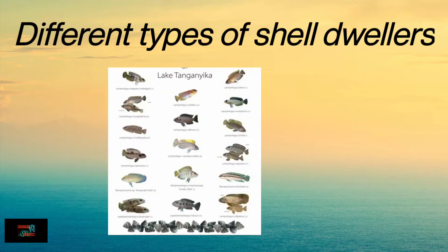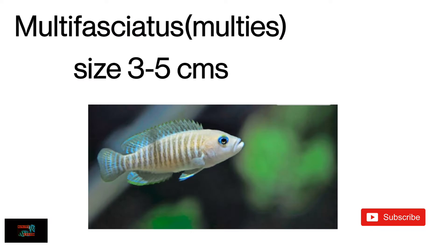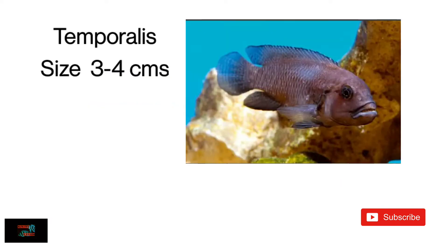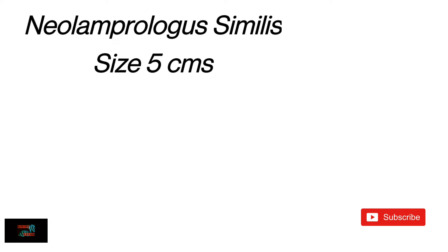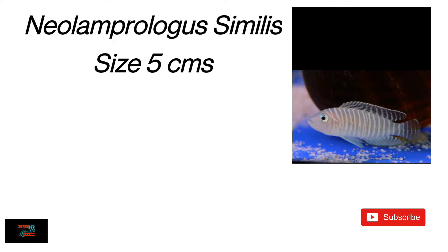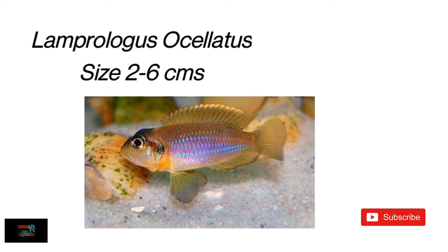Some of the basic shell dwellers: the first one is multis, called multifaciators. The second one is temporalis. The third one is hecci. The fourth one is similes. The fifth one is brevis cupampa. And the sixth one is Lamprolegus oscillators.